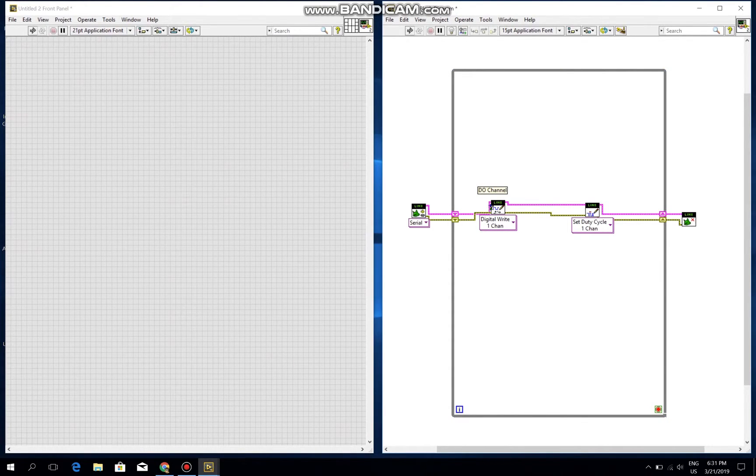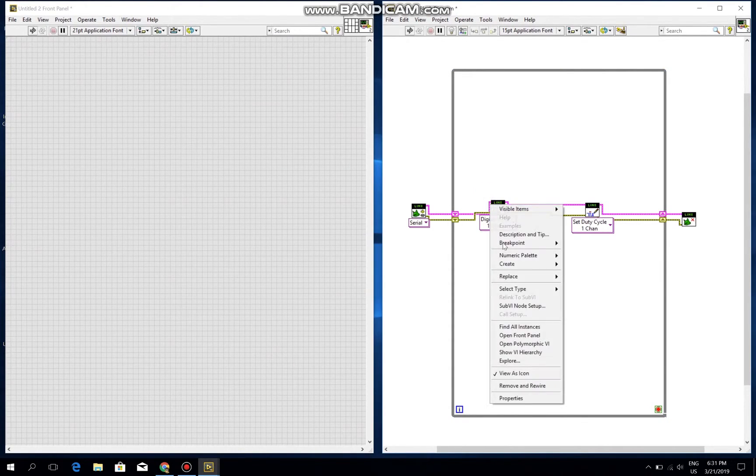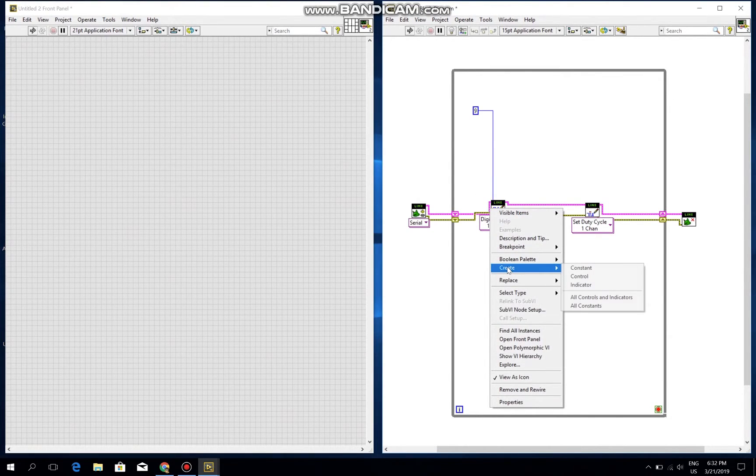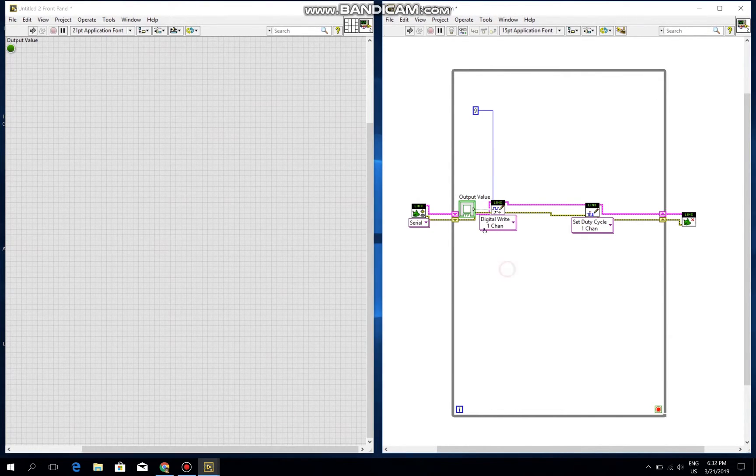This is the digital write node, and this is the channel. I create a constant — I want to connect it to pin 9 of the Arduino board, so I put the value 9 and connect it. This is the output value, so I will choose control, and that is a button to turn on and turn off the DC motor.